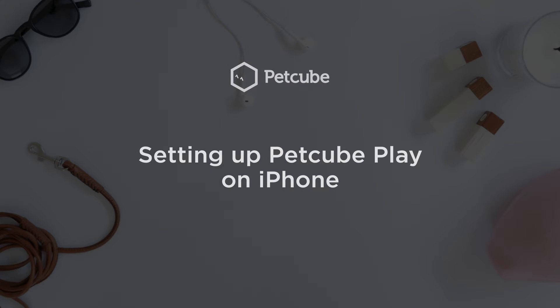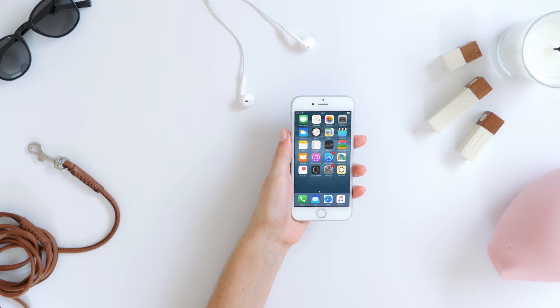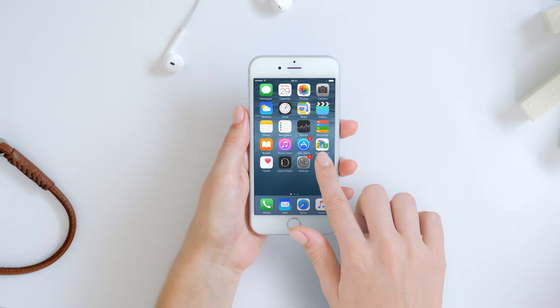You can use any iPhone device with iOS version 8.4 or higher with your PetCube Play. It's a snap to set up. To start the process, download the free PetCube app from the App Store and launch it.